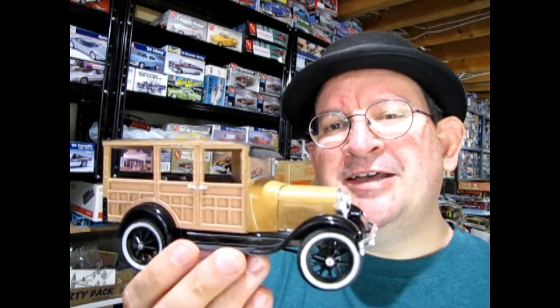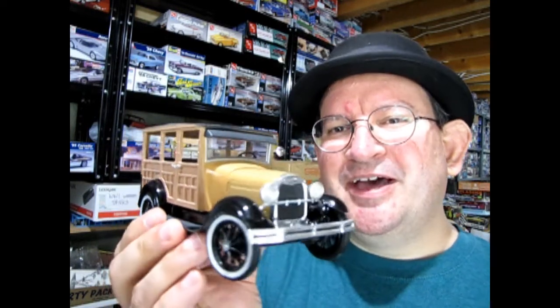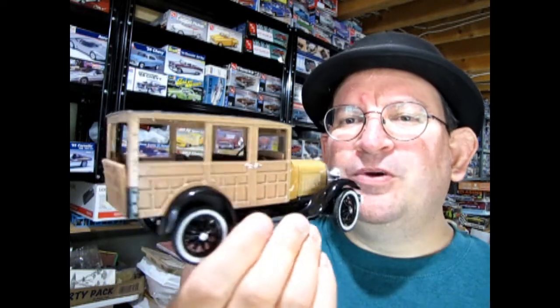Hello once again, Monster Hobby's Model Car Garage Mechanics, and welcome to another Monster Hobby's Model Car Garage show-and-shine video. Today we are going to be taking a look at a kit currently out by AMT Round 2, or MPC Round 2 — and that is the MPC 1929 Ford Woody Kit.